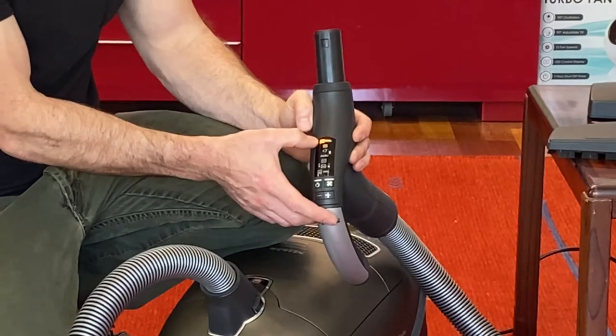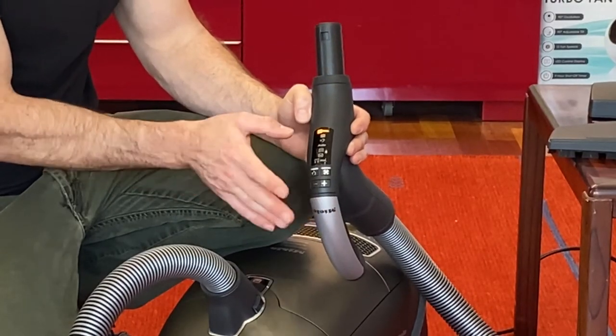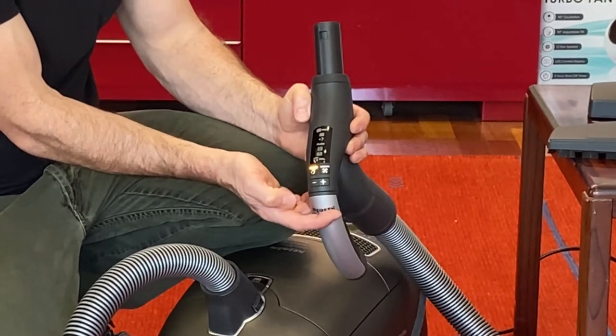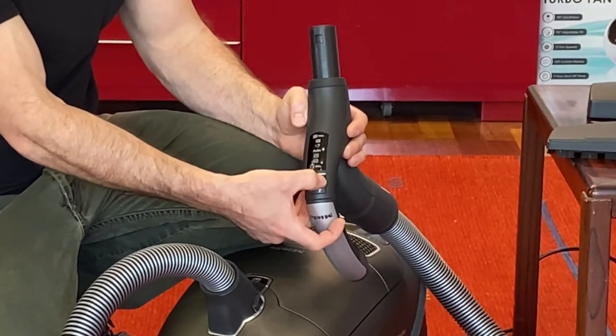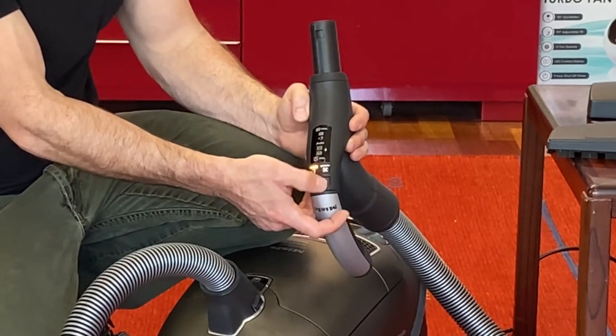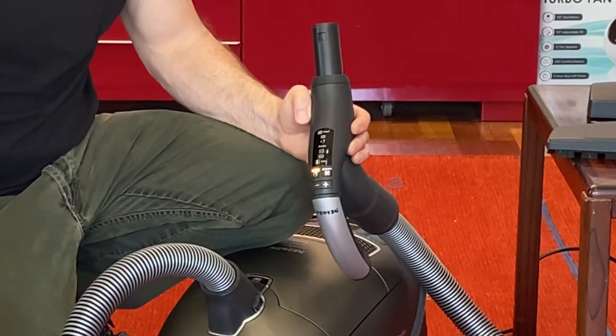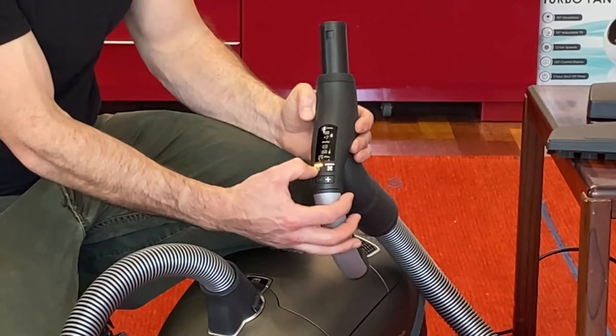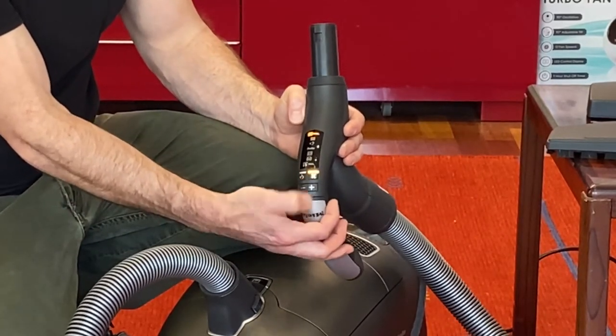Maximum is great for hardwood floor, tile, and wall-to-wall carpeting. When you want to shut the vacuum off, just hit that same on button. The button next to it is the power head carpet motor head on/off button — so you turn the vacuum on, then turn your power head button on.